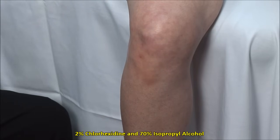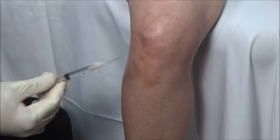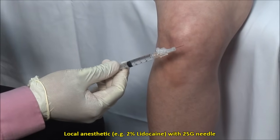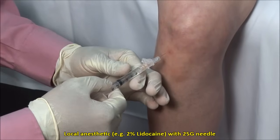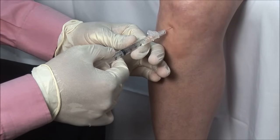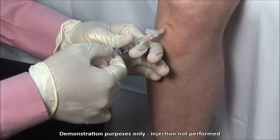Here I am using a mixture of 2% chlorhexidine and 70% isopropyl alcohol. Alternatively, you can use povidone solution followed by alcohol. Local anesthetic can be applied to the skin and subcutaneous tissue down to the joint capsule using a 25-gauge needle, but experienced clinicians may forego this as it is usually a very fast procedure.